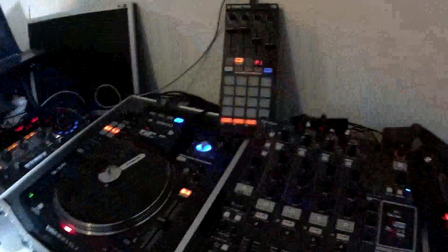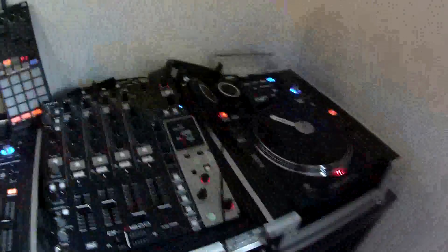Hi guys, this is DJI Dance again. You know my setup and everything. Today I just want to show you a little trick: how I make my samples with the CTRL F1.